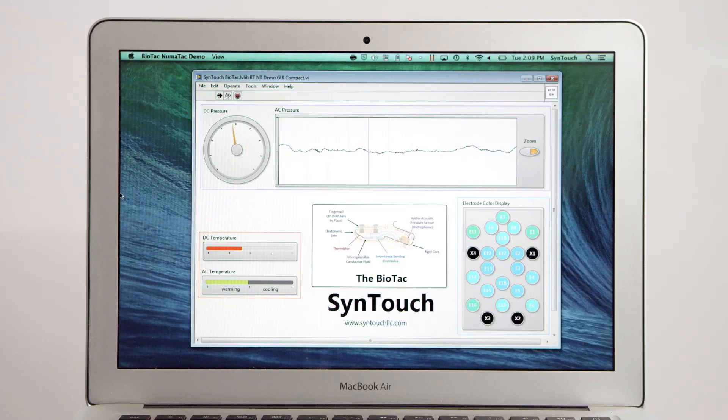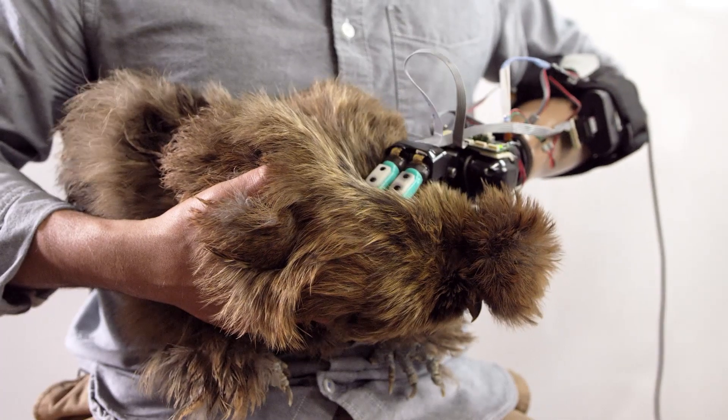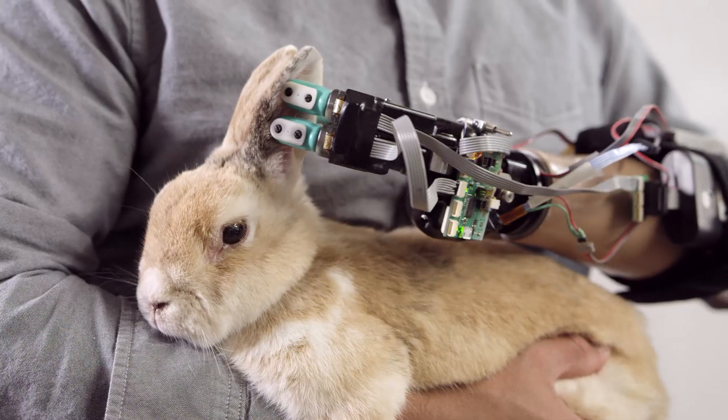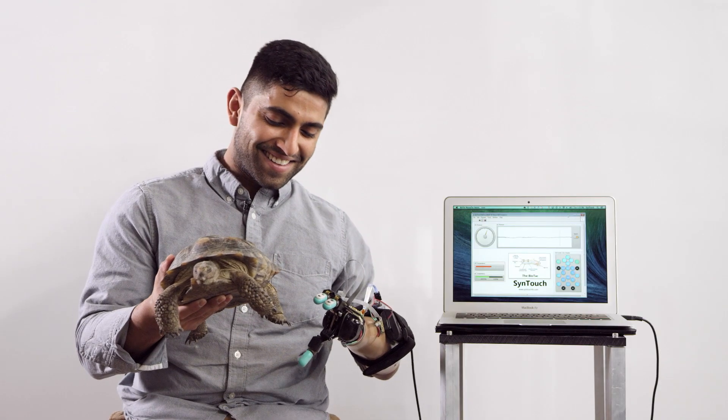On screen, you can basically see what the sensors are picking up. Imagine robot fingers that can actually feel — they can feel textures, temperatures, and vibrations. Sounds like science fiction, but it's real.